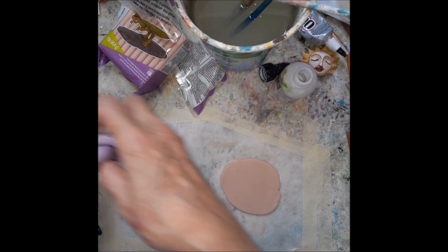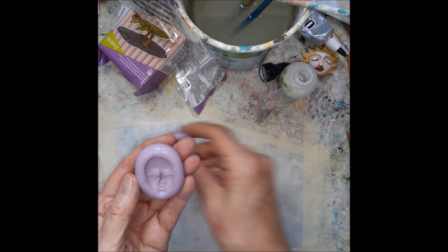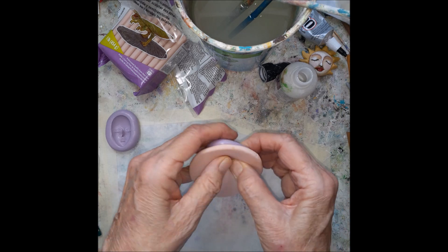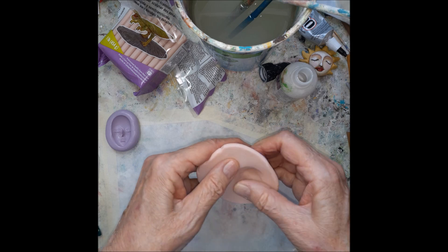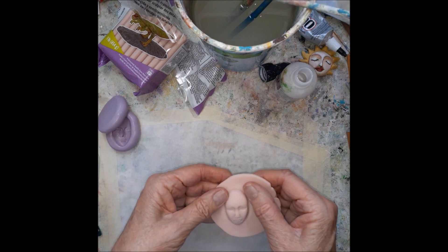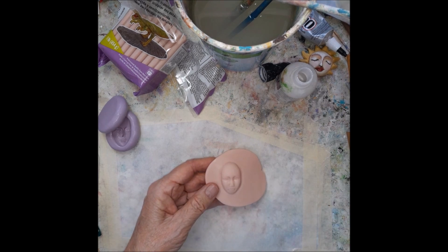Then I will use a mold, a face mold. I bought these on Etsy. The trick is to get it pretty much straight. It turns out okay — the expression looks kind of severe, but that will change when you paint it.